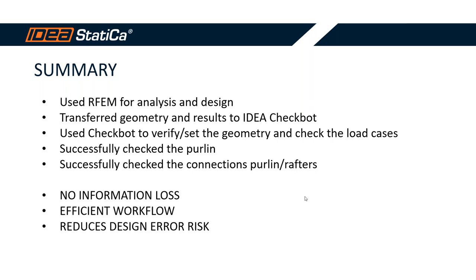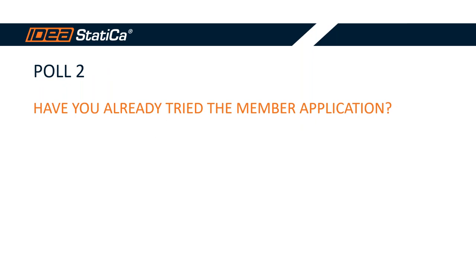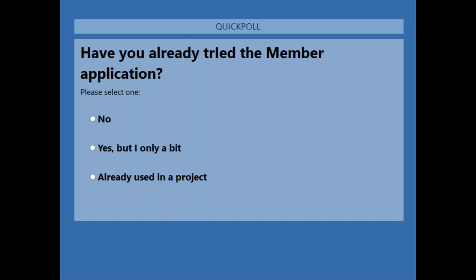Thank you, Ralph, for your presentation — it was very interesting. At the end of our webinar we would like to ask you another question: have you already tried the Member application? Please answer if you are willing — we would like to know more.